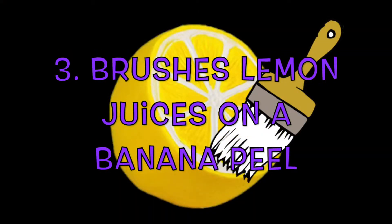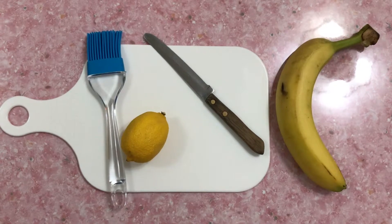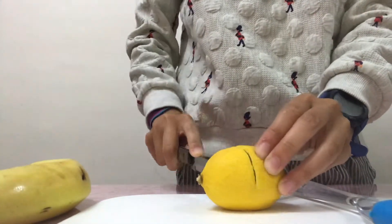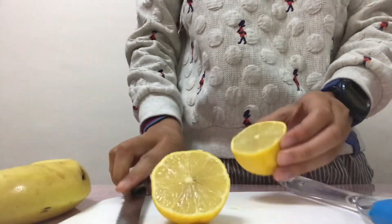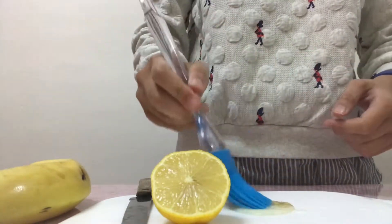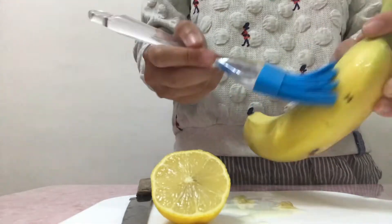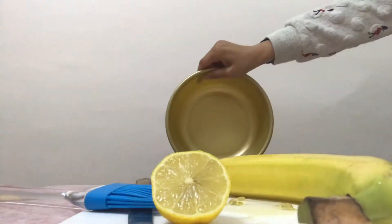Third, brush some lemon juice on a banana peel. You need a brush, lemon, and a knife for cutting. Then, squeeze the half lemon hard. After that, use a brush to brush the lemon juice on the banana peel. Use a bucket to store the banana aside.